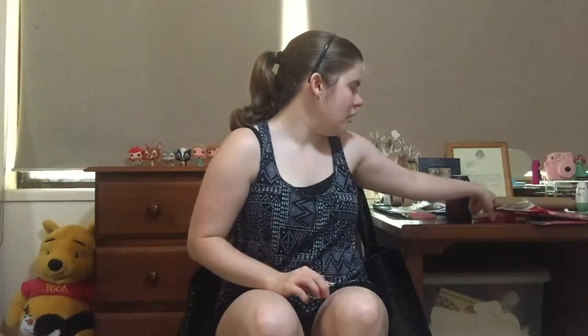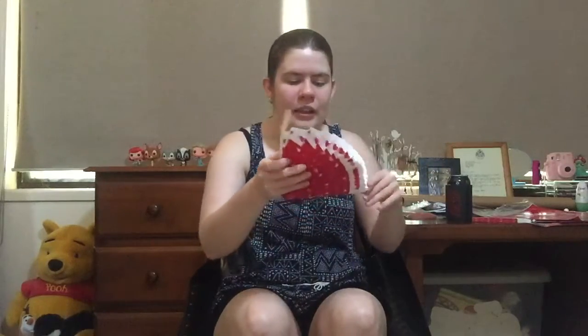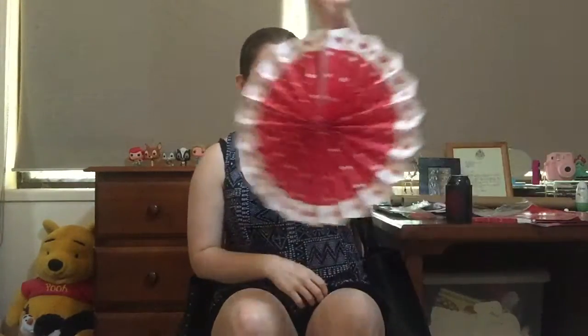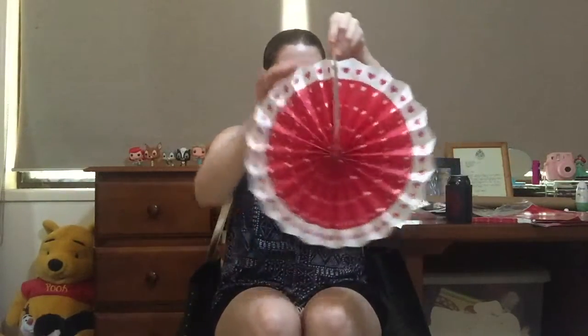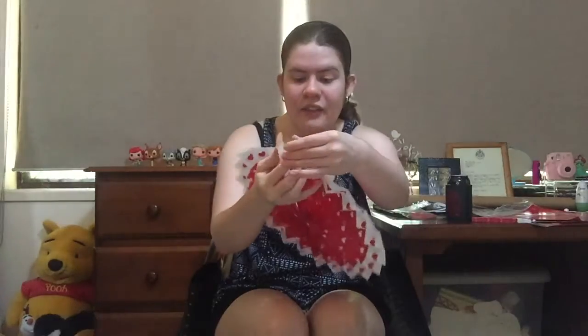Then we've got the fan things — I wasn't sure how these work. Oh, okay, they work like this — oh they're cool! And they have a string with them so you can obviously tie them up. That is so cool, I really like that. I will definitely have those in my background. That's such a cool idea, and there are two of them.